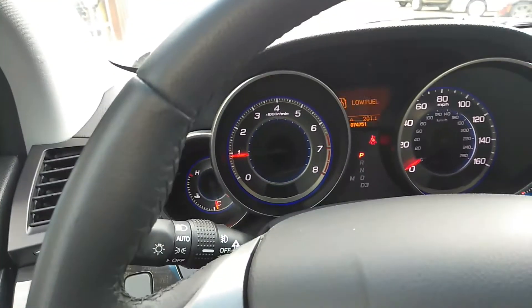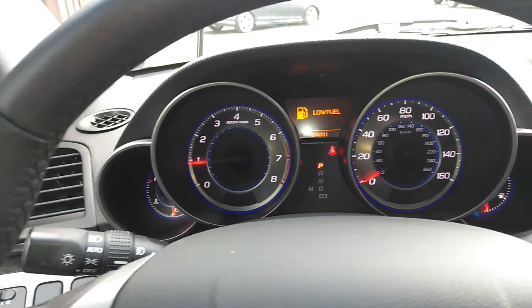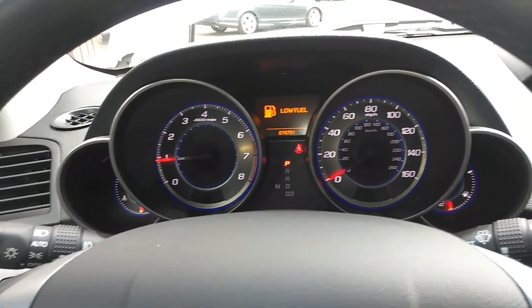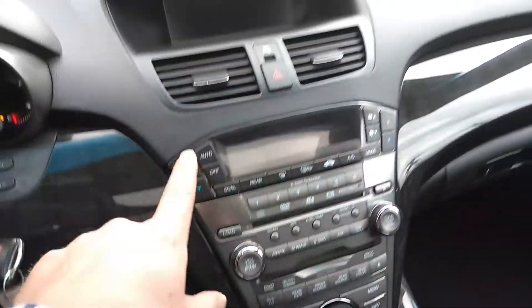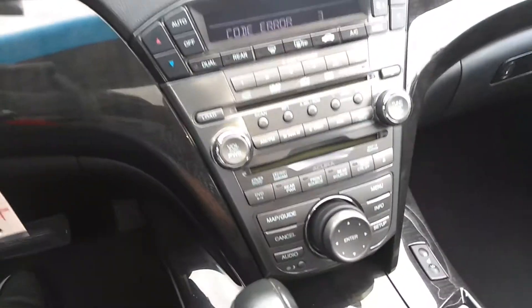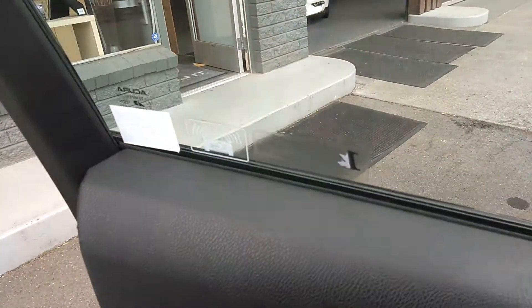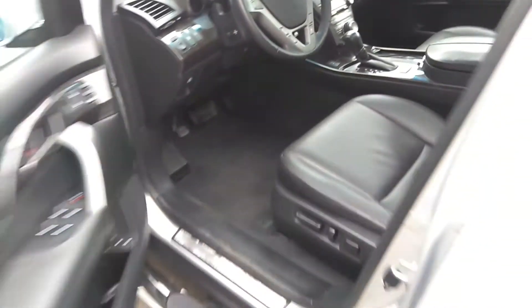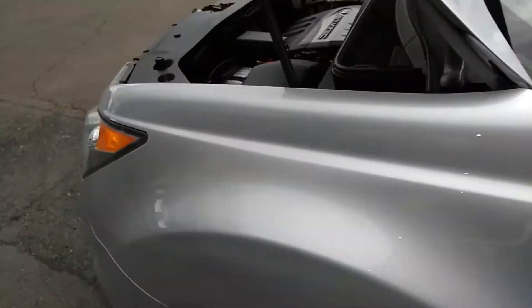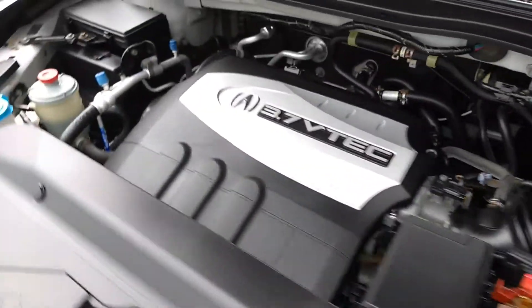There's the mileage. As you can see, we have low fuel, but other than that, no check engine lights, nothing like that. The navigation — we'll need to go to Acura to get the code. But other than that, everything works great. Let's turn on some lights for you. And here it is, humming along.